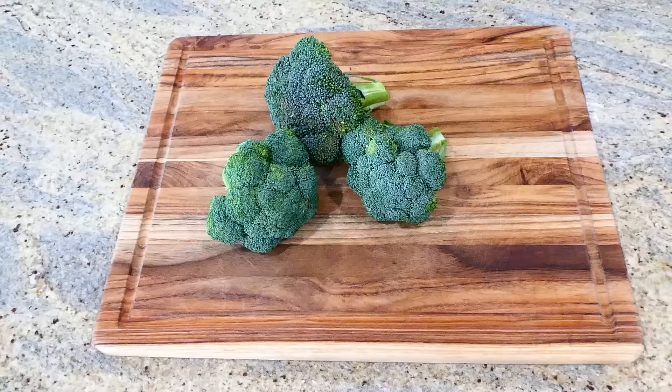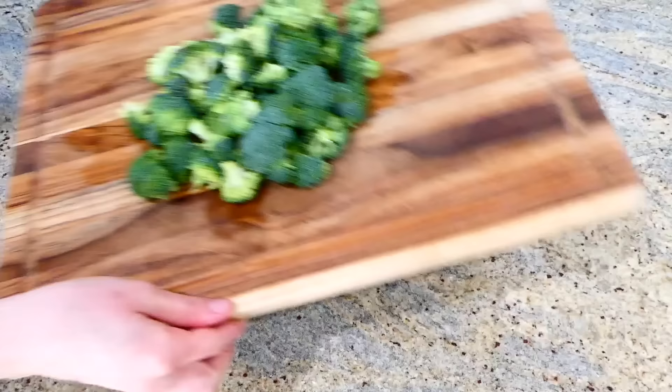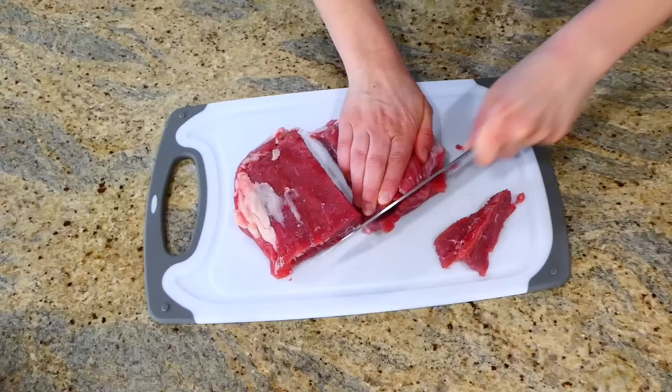Now we're making broccoli, carrot, and beef lo mein — one of my all-time favorite lo mein recipes. It's so simple to make. After cutting my broccoli into smaller pieces, I have about one pound of flank steak. You want to cut the flank steak against the grain and as thin as possible — I always find that cutting it super thin makes it come out best in the end.